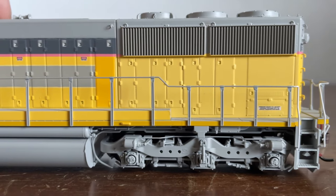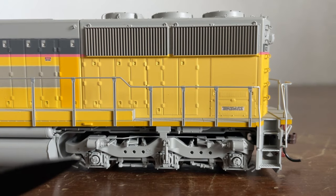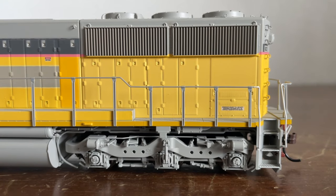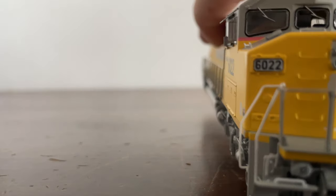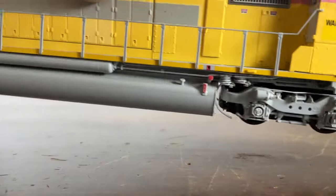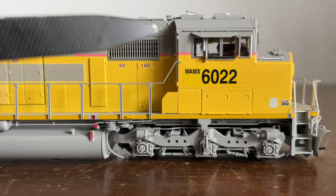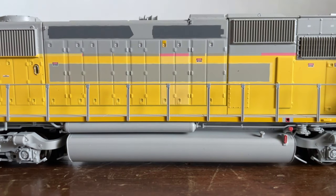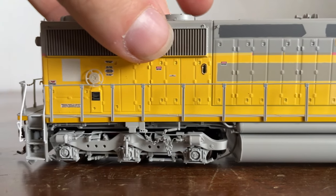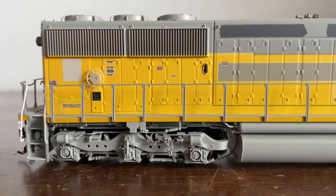Moving along, we have our radiator section with some radiator grills and more truck detail — and as you can see, there are the rotating roller end caps. On the other side it's pretty much the same, minus the blower, and this is the side where if you're coming in from the rear and walking toward the cab, the door is right there. More of the grayed-out Union Pacific logo, a window into that little compartment, our brake wheel, and another patched-out part.